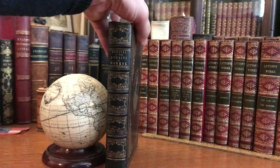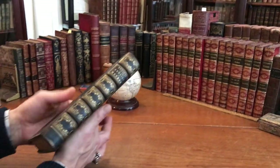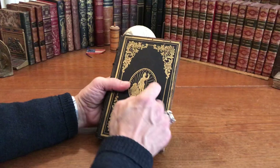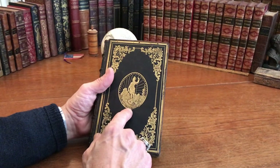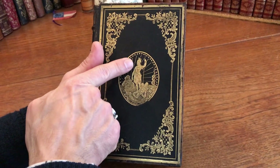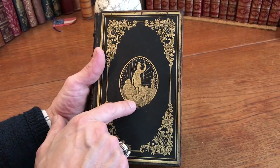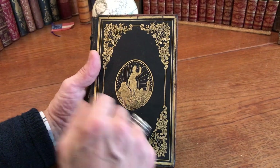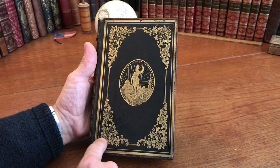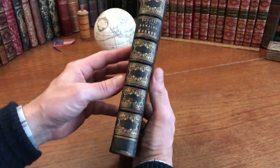Here we are looking at a very beautiful mid-19th century full leather binding. Both covers have this large central pictorial stamp — a victorious warrior figure with foot on a slayed tyrant. Beautiful floral and foliage acanthus leaf borders are set within gilt rules.